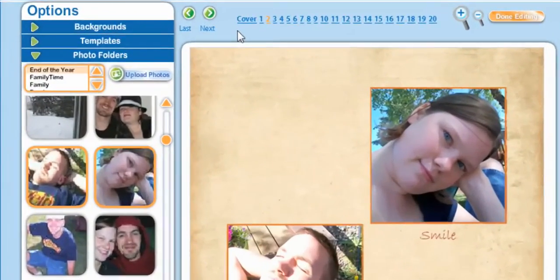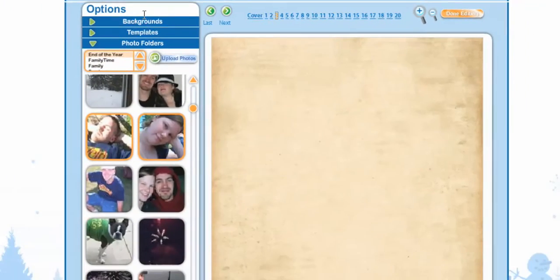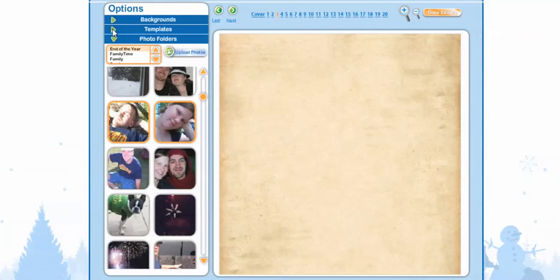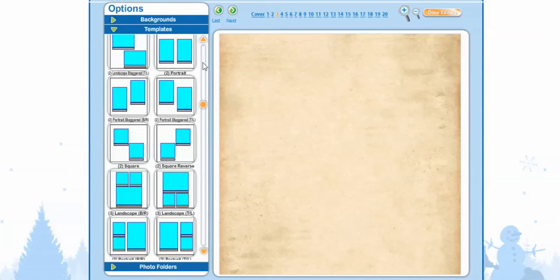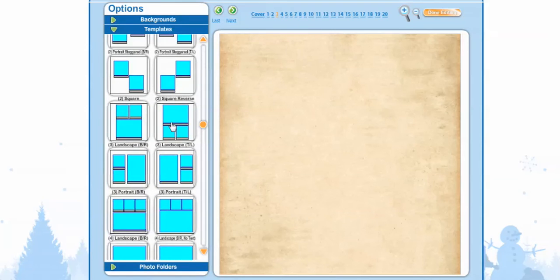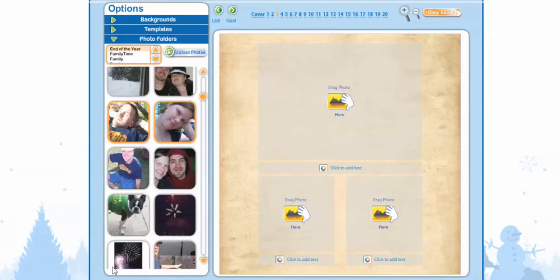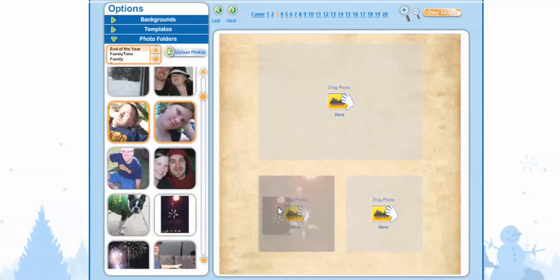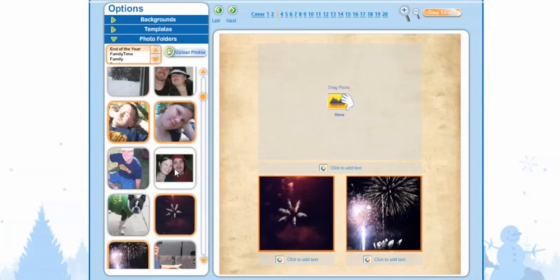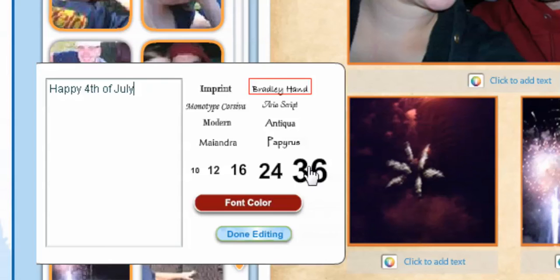Now we're going to move on to Page 3 and select. We're going to go to Templates again and select. On this one, I want to add three photos, so I'm going to select the Landscape TL. Then I'm going to go into my Photos and drag them. Now I'm going to add some text, make the font bigger, and say Done Editing.